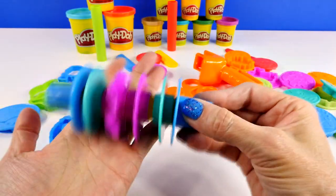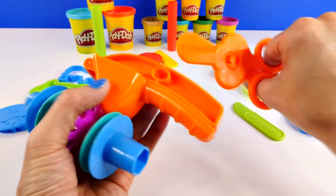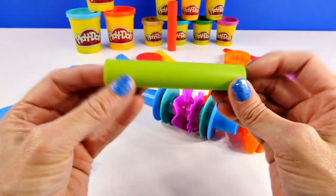We also have this roller, an extruder, scissors, four knives, and there are three different rollers.